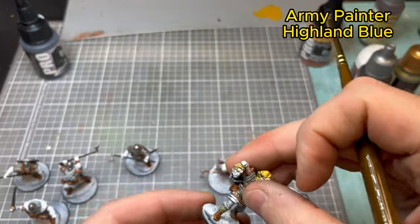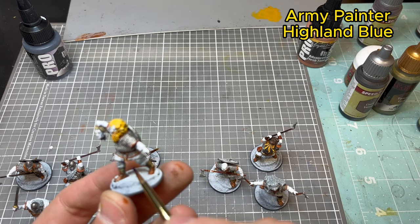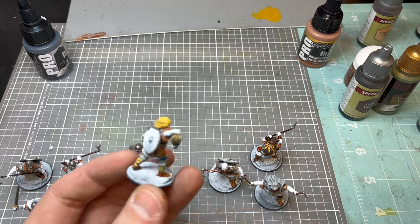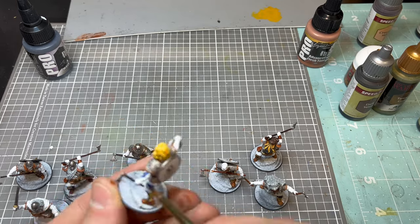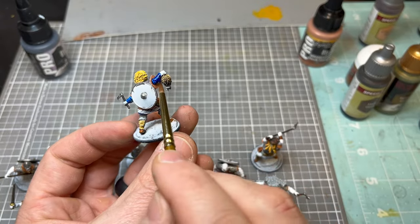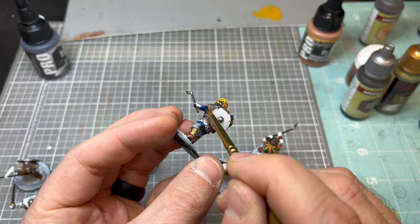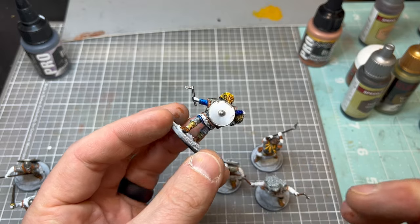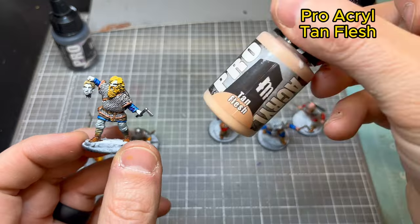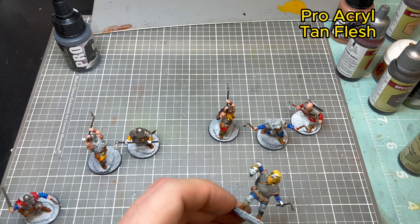Now we're moving to Island Blue by Army Painter — another great paint, very dark rich blue — and I'm hitting the tunic with it. It looks really good and definitely gives a lot of rich color to your army, which I'm all about for Vikings. The color variation within the army looks awesome on the tabletop, and with the highlights from the zenithal you don't really have to go back and do many highlights after this, which is pretty nice.